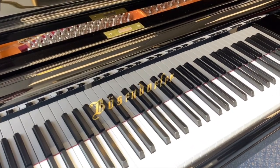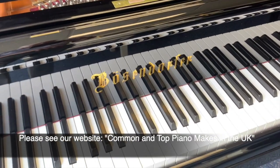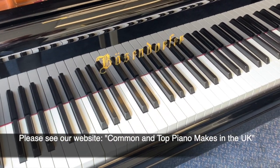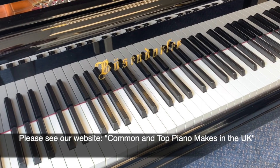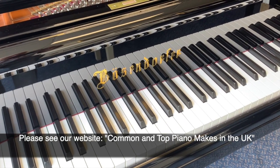The make of the piano is really important. If you go onto our website and look at the common makes in the UK page, you'll see many makes listed there with a rough rating of each one, so that should be helpful.